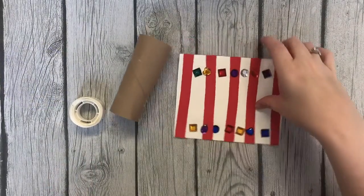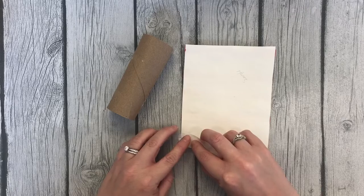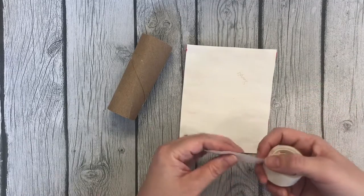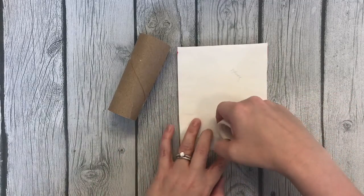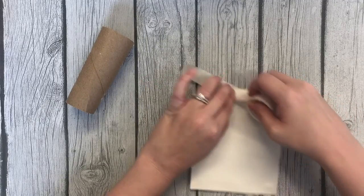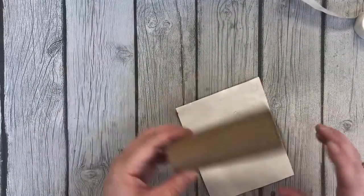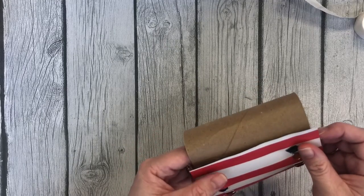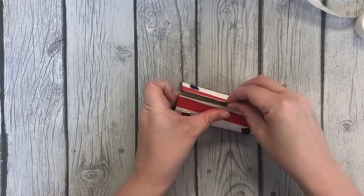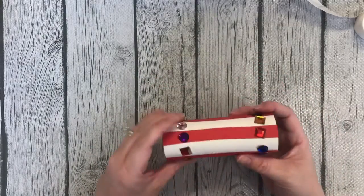Now that I've let my telescope dry, I take my glue dots and flip it over. This is going to be the part for the adult helper to do. Put three glue dots to be really secure on each end — I just press it down, I find it easier than trying to peel it off. We're going to line up our toilet paper roll like that and roll. Just like that — perfect. And there is the pirate telescope!